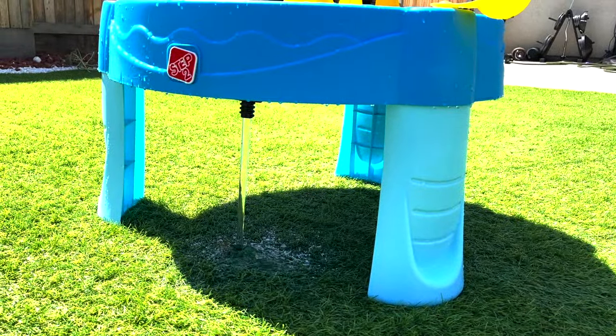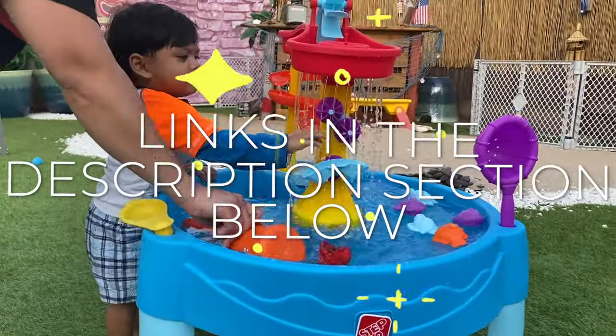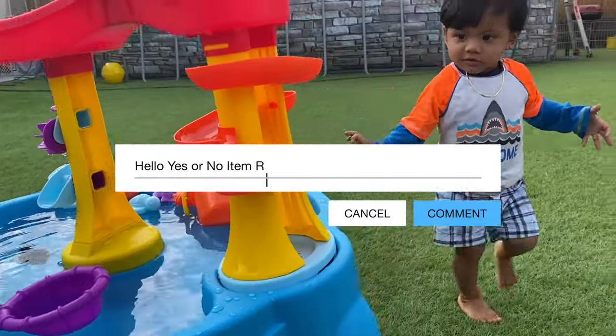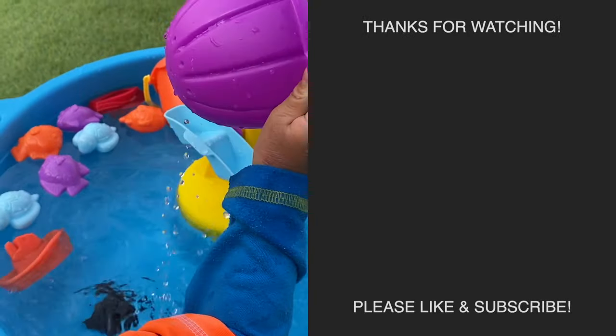And when everyone is finished playing, just pull on this and the water table will start to drain out the water. If you want this water table for yourself, there are links in the description section below to purchase one. If this video helped you out, please like and comment — I'd love to hear from you guys. Click on these other videos to see more like this one. Thanks for watching and I'll see you at the next item.